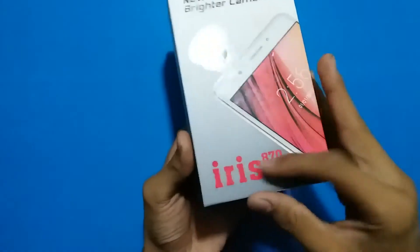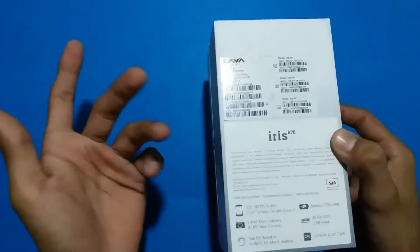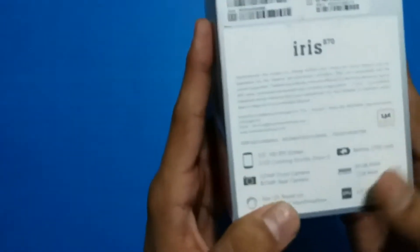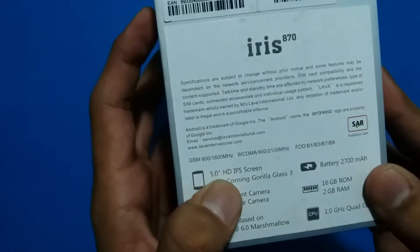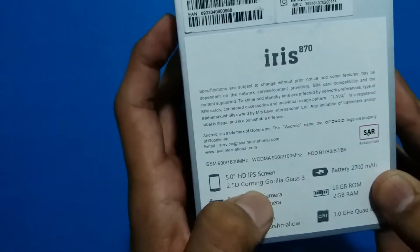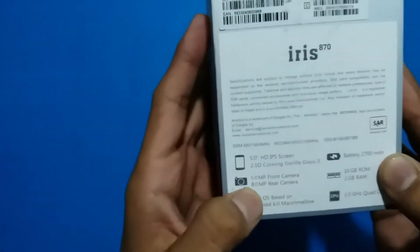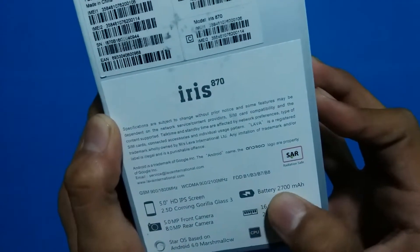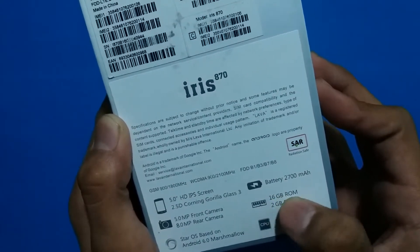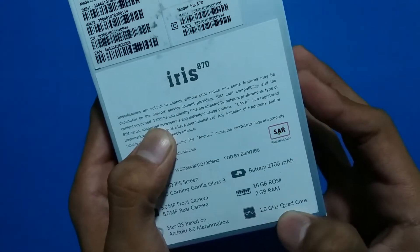Hey guys, it's time to unbox the Lava Iris 870. The Lava Iris is available in India, not available in Pakistan. Specifications on the back: 5.0 HD IPS screen, Gorilla Glass 3, 5 megapixel front camera, 8 megapixel rear camera, 2700 mAh battery, 16 GB internal memory, and 2 GB RAM.